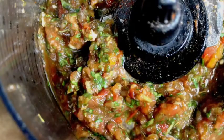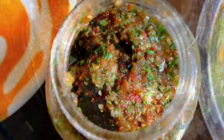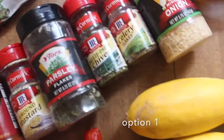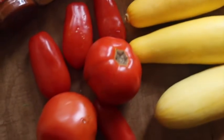Hey guys, I'm going to show you how to make this raw delicious marinara sauce — it is so good, so refreshing. You'll need these seasonings: paprika, chili powder, dry mustard, parsley, chives, celery, and onions and tomatoes.